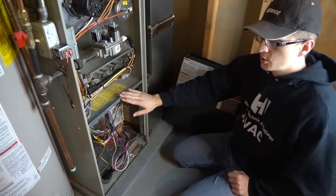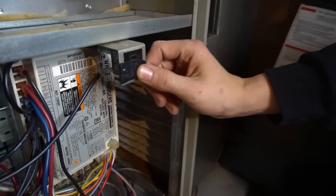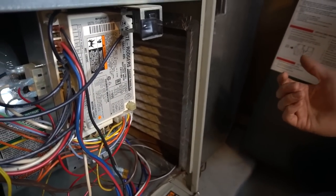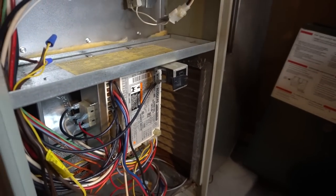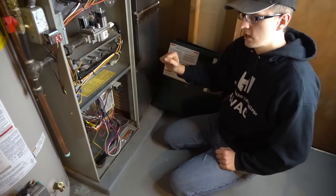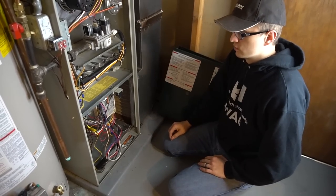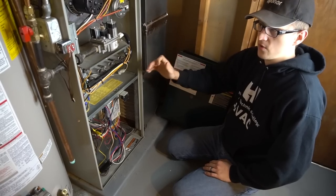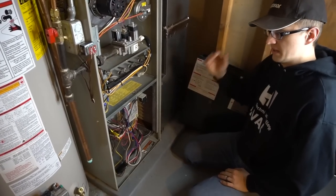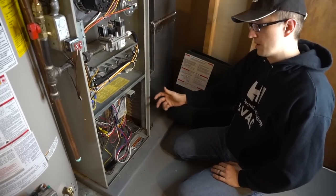One more thing you should be aware of: the bottom door, if you're going to be taking it off, usually has a power switch or a door switch. This is basically a secondary power switch, just like the one on the side of your furnace. I have mine taped so if I take the door off, the power does not get disconnected — but chances are yours is not taped. When you take that door off, the power will go off to the whole furnace. If the power disconnects and you put the door back on, or if you flip the switch on and off, that basically resets the furnace, and any error code will disappear until that problem resurfaces again.